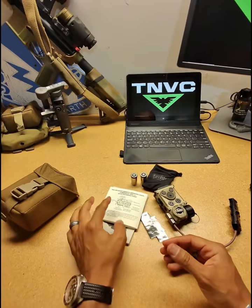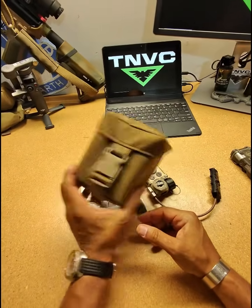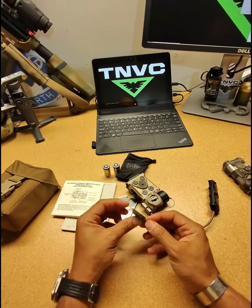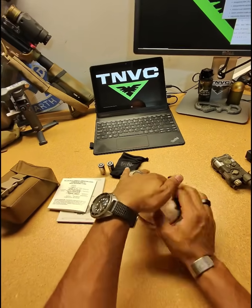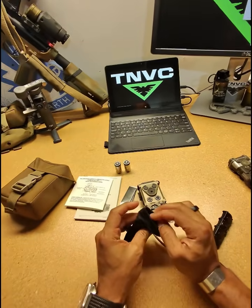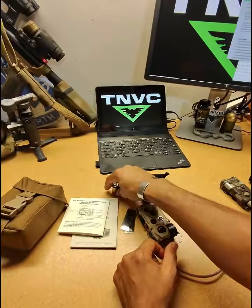As a quick note, in the pouch that it comes with, you're going to have a quick start guide, a manual, a couple of mounting patches, Velcro patches for the included switch, a bag with a microfiber cloth for cleaning the aperture, and a couple of batteries.